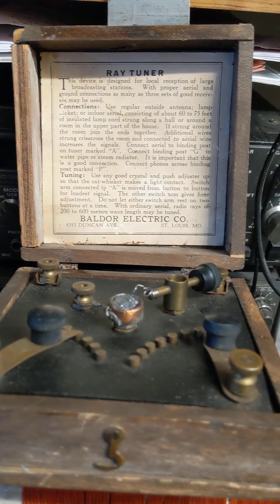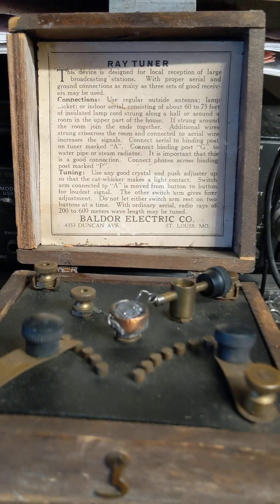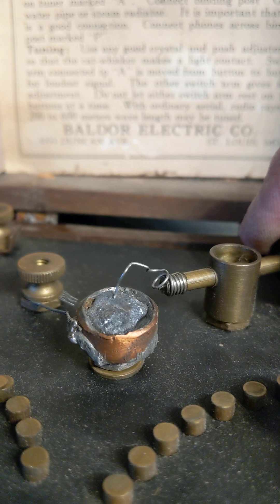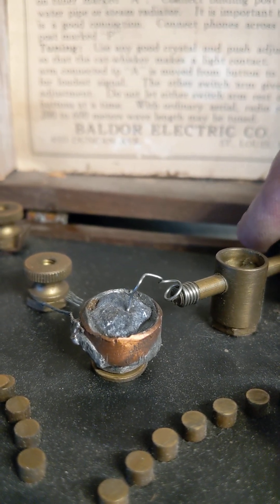Did you know that some of the first radios available didn't have batteries, didn't have a plug, but what they did have was a coil, a set of earphones, a long wire antenna, a ground wire, and this little gadget here, known as a cat whisker, that you'd carefully move across the top of this rock until you found just the right spot and it would bring in the radio stations. The rock is made out of galena.